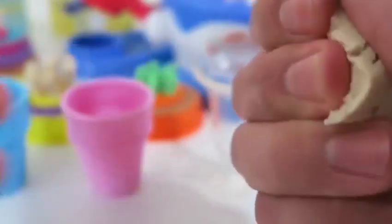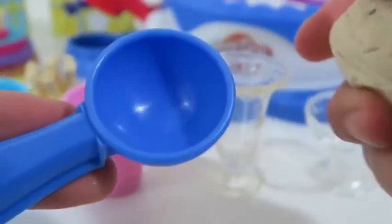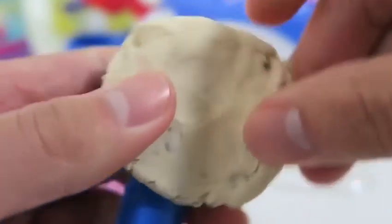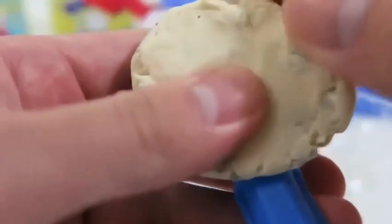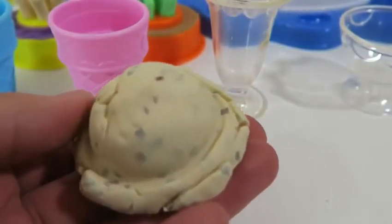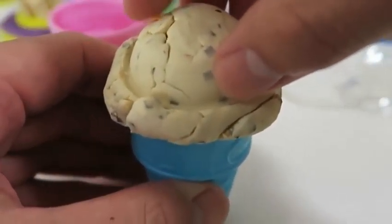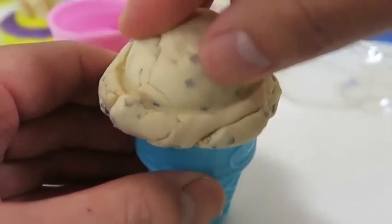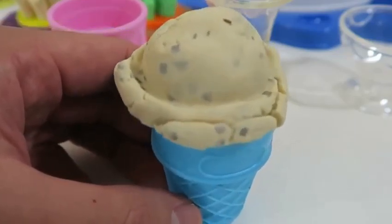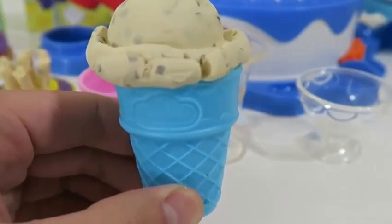Now it's time for us to go ice cream crazy! Let's make a cookies and cream ice cream first. I already asked what your favorite cake flavor was — what's your favorite ice cream flavor? I'll put this one on the blue cone. Now that looks perfect.